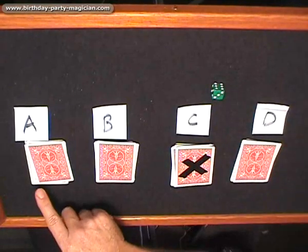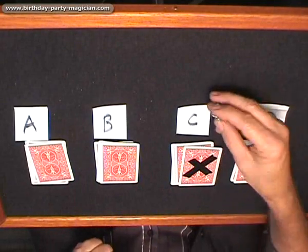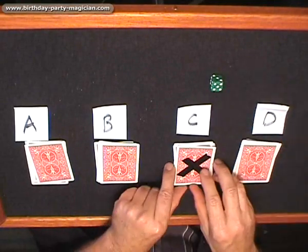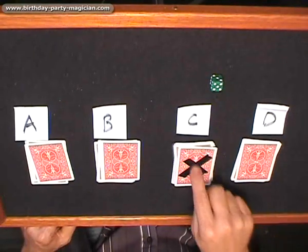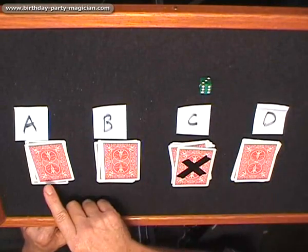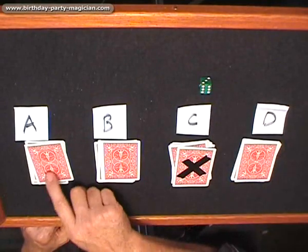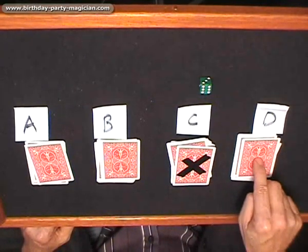If you get a three, you start from this end and count one, two, three — they get the card here. If you get a five, you count from this end and go one, two, three, four, five — they end up on that one. If you get a six, you start from this end as well and go one, two, three, four, five, six — you double count that pile there, but if you do it quickly it works perfectly.